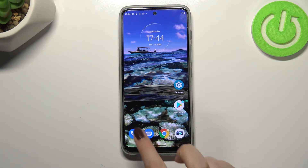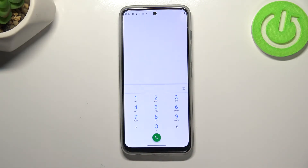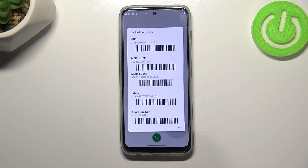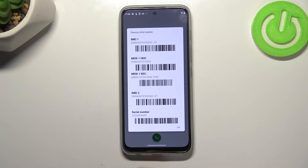Let's begin with the secret code. We have to open the dialer, because this is the place where we will enter it. The code is *#06#, and as you can see, by entering this code we are provided with both IMEI numbers and also a serial number attached to this device.